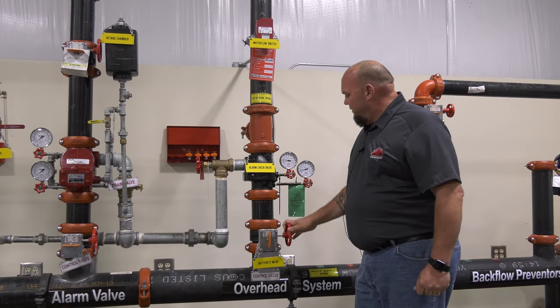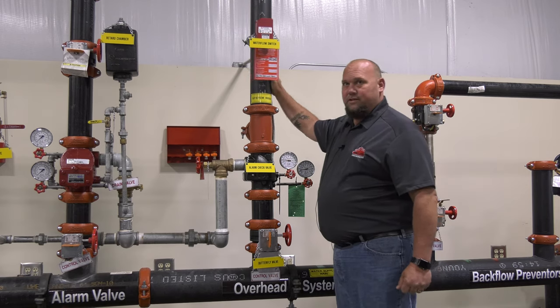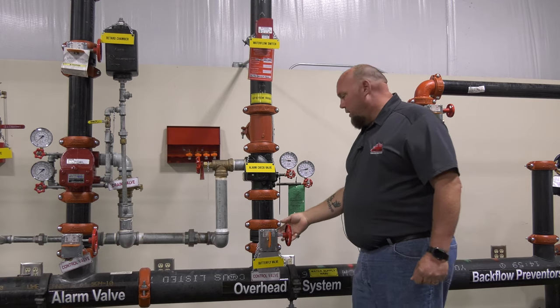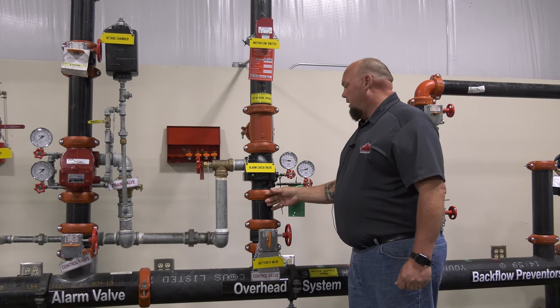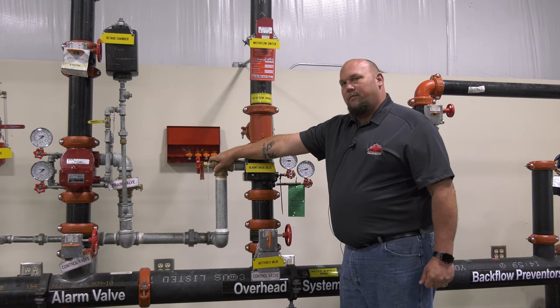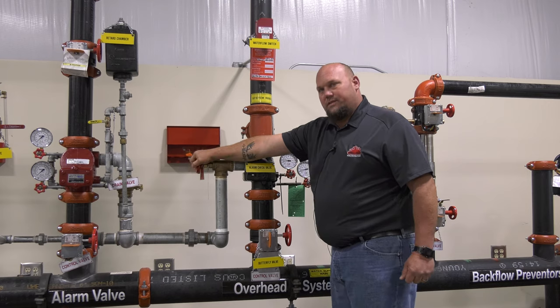You have gauges. Your system gauge is your top gauge, which shows how much pressure is on the system. Your bottom gauge is how much water pressure you have coming from the city or your supply for the water. You have a main drain valve which, obviously, drains all the water pressure off of the system.